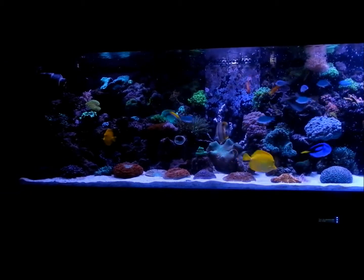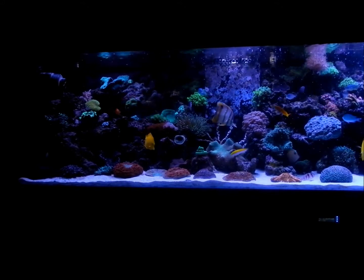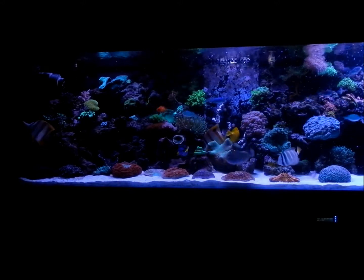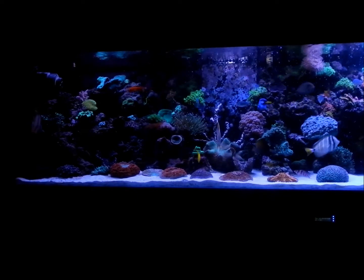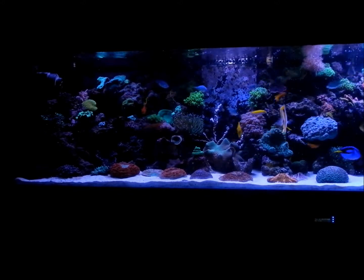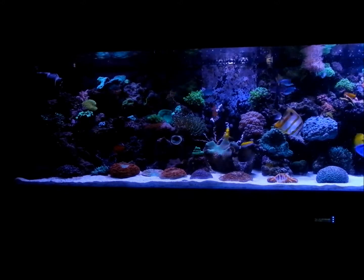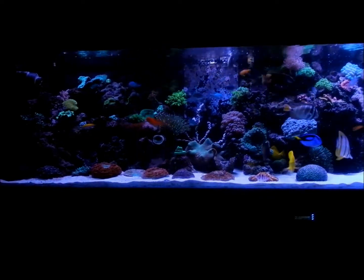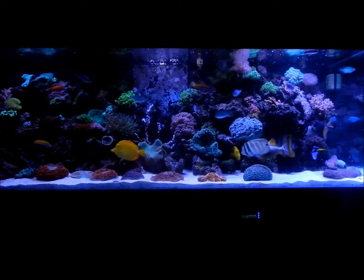You can see we have the Tunze that's helping to circulate water — I think it's actually off now, yes it just turned off. You can see those copperband butterflies right there — I got two of them, just recently picked up a very big one. That little corner over there is a little dark, but it's not because of the lights. My kitchen is towards the left.